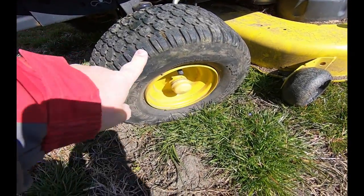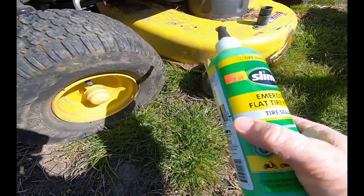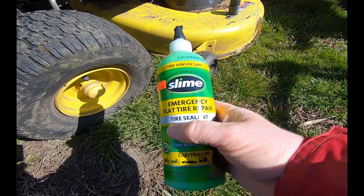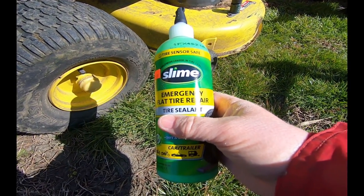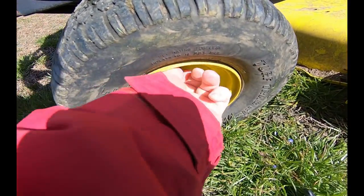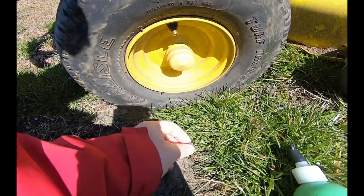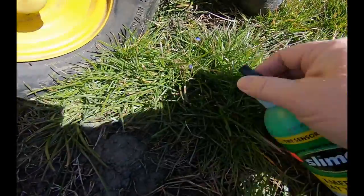Got a flat tire on the lawn tractor. Quick and easy repair - gonna use some Slime Emergency Flat Tire Repair tire sealant. First thing we're going to do is take that cap off.